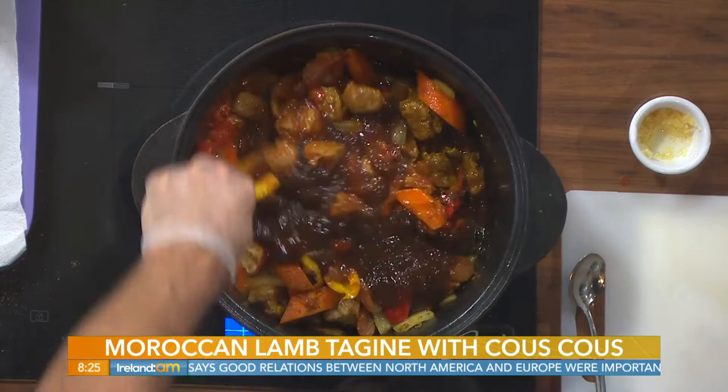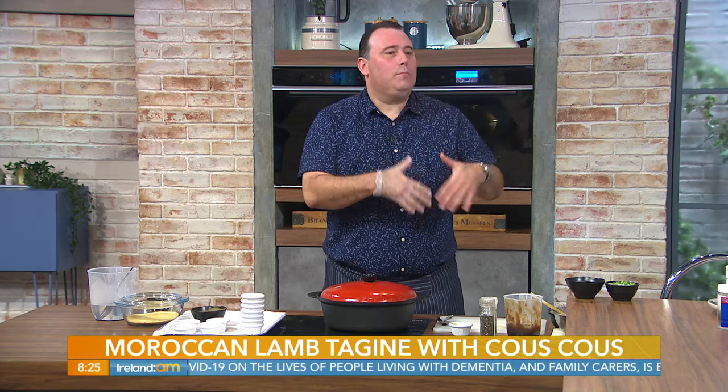We mix that all together, bring it to the heat on the stove, then pop it into the oven. This is low and slow — in this case one hour, because they're not very large pieces of lamb so they'll cook quite quickly. One hour is absolutely plenty, but test it — if it's not quite cooked yet put it in a little bit longer. It's not going to do any harm; it's only going to get better.